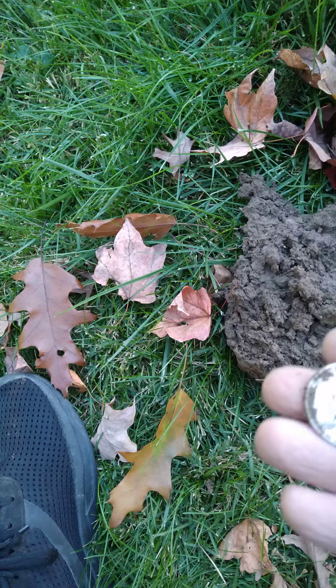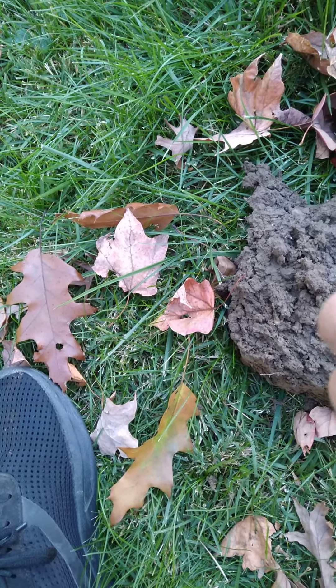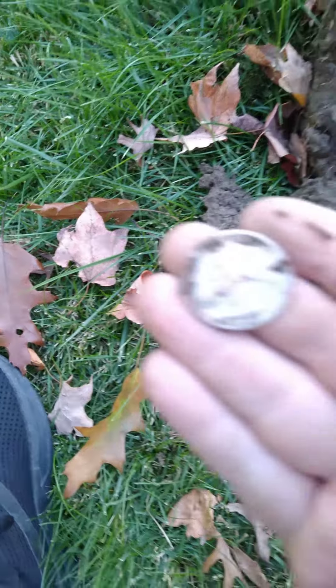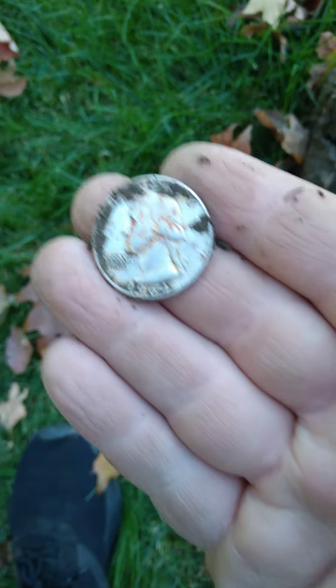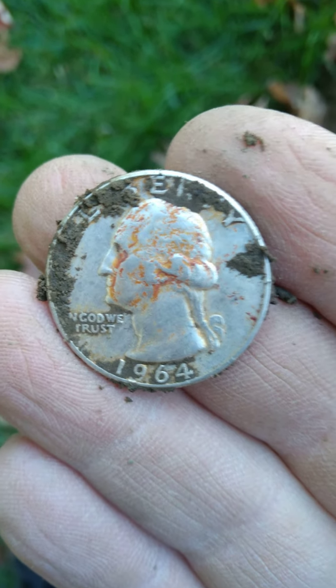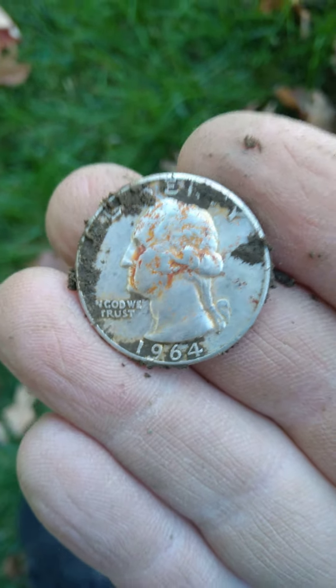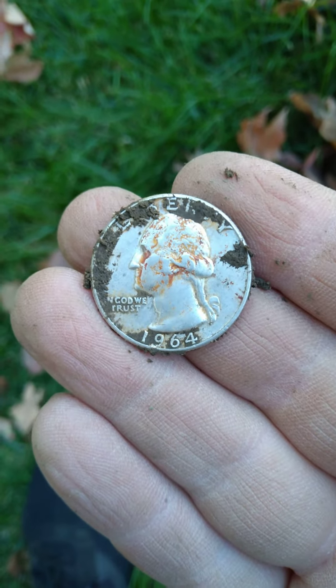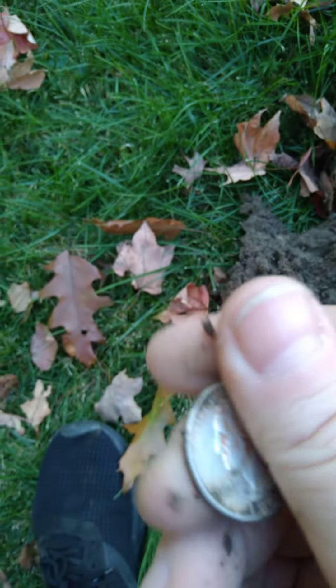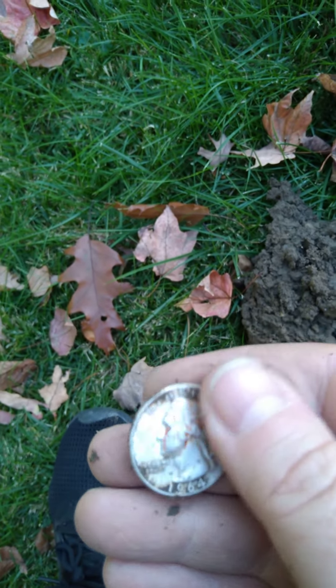Guys, this is my first ever silver quarter, and just like my first ever silver dime, it's a 1964. A 64! God, that's awesome — I cannot believe that just happened!